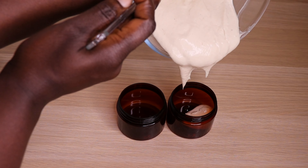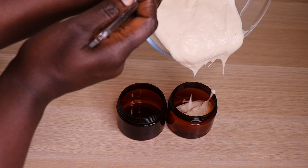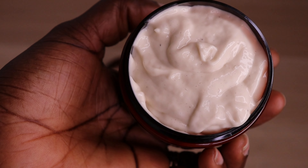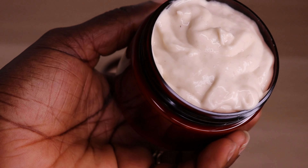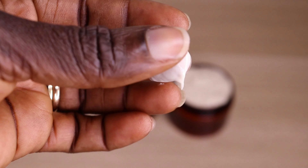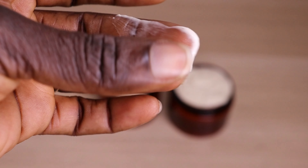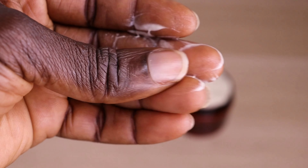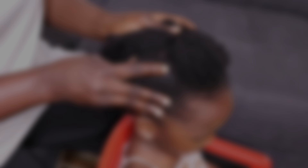This buttercream can be used as a pre-poo, as a detangler for your twist out, braid out, or mini twists. If you are having natural hair, relaxed hair, or dreadlocks, you are good to go. And it's also great for kids and adults.